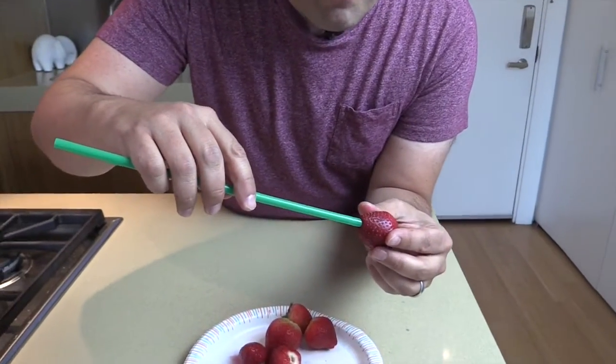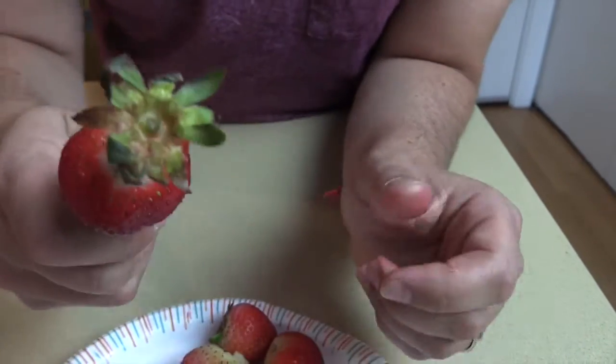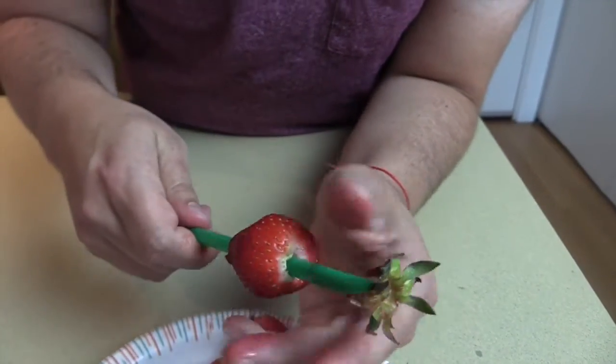Alright, so you just need a straw and you take the straw and you just put it right at the bottom, right there, and you poke it all the way through. Just like that. Look how cool that is. The hat comes right off.